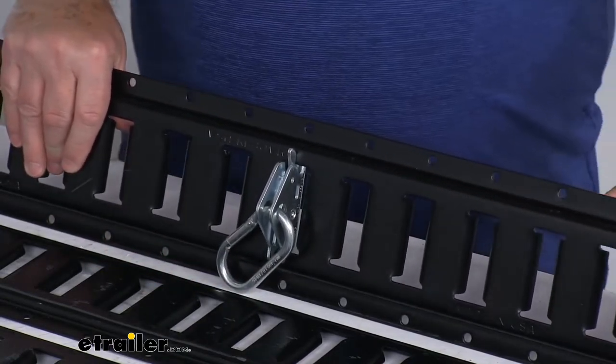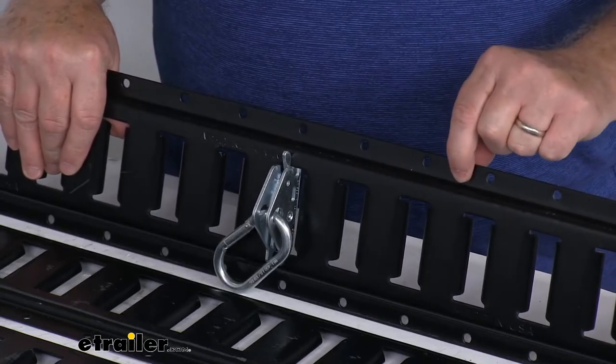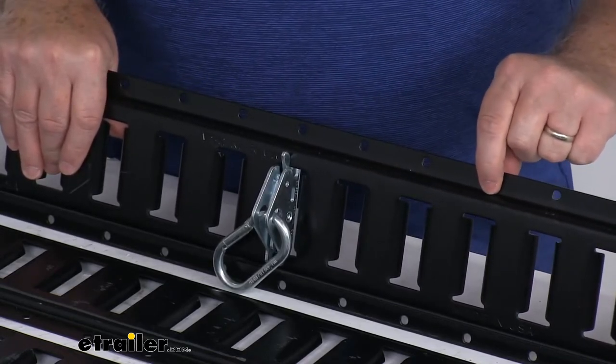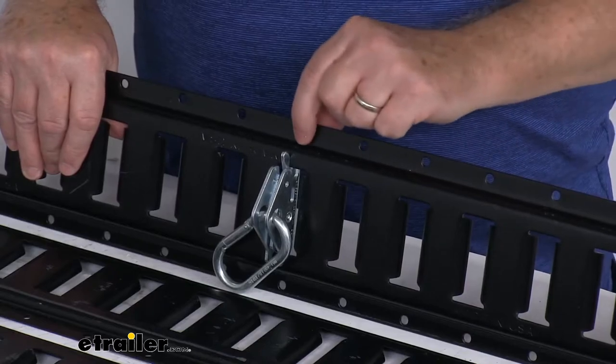This is a very easy installation using screws or rivets, which are not included. If you're going to install this into wood, we recommend wood screws. If you're going to install it onto metal, use sheet metal screws. The diameter of the mounting holes is a quarter of an inch, and the distance between the mounting holes is two inches.